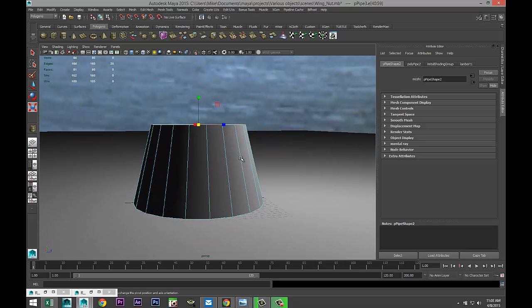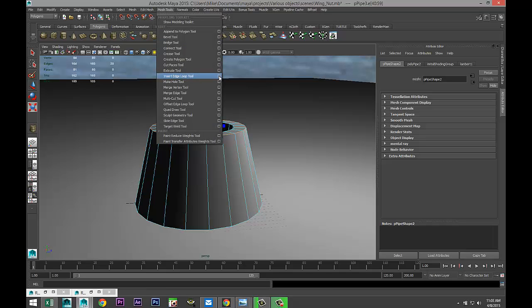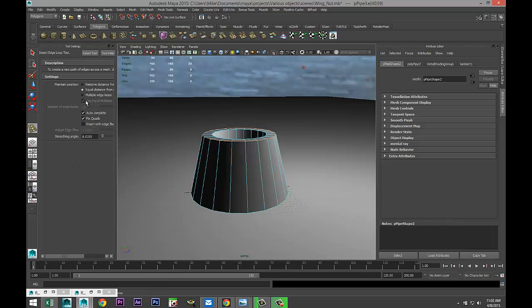If you look at the side of a wing nut, it's not a flat shape — it's kind of rounded a little bit. So we're gonna go to Mesh Tools > Insert Edge Loop Tool option box, set it to multiple, and do three edge loops.